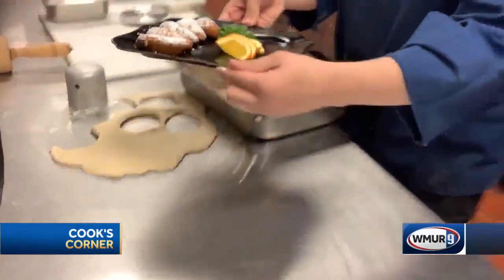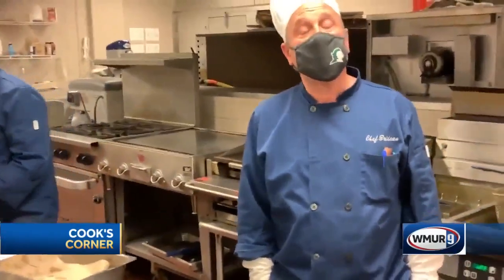That looks stupendous, Dylan. Our restaurant is adjacent to Kingswood High School. We're open Tuesday, Wednesday, and Thursday from noon to 1:30. The students do pretty much all of the work — they invent the menus, they do the service. Come on in.